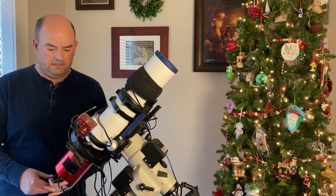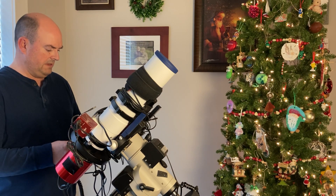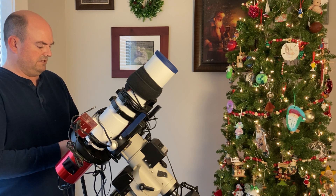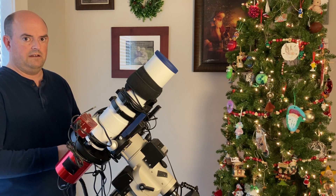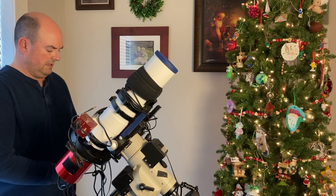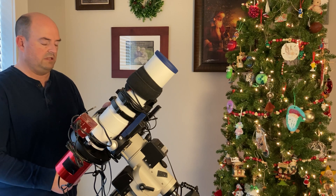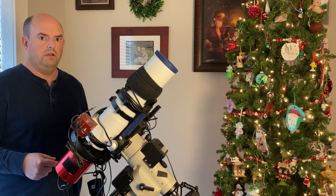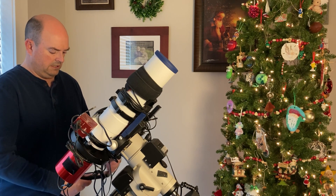The next thing we want to do is connect and find the zero position of the mount, or set that. We'll go to our hand controller, then go to zero position and set the zero position, then test it to see if it stays at zero position. Now we can slew to the position of interest. I'm going to select an object that's close to the meridian so we can see it work through how it does a meridian flip.